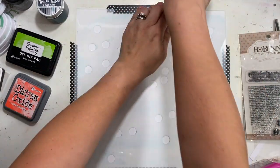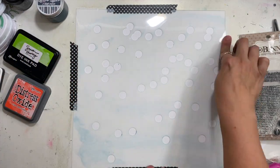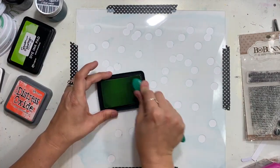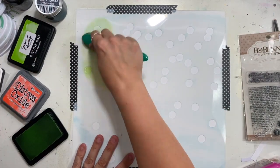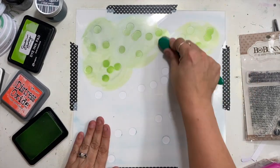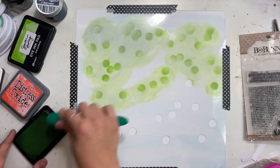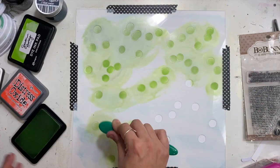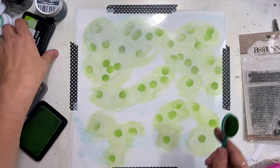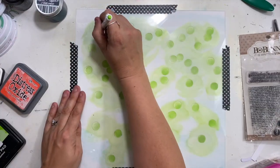I've gone ahead and taken a sheet of white cardstock and taped it down to my desk, and then I am taping my first stencil layer. There are three layers, and what I did is I went through my pictures and picked out colors that were not the dark blue but were other neon colors in the photos. One that stood out was neon green, so I chose that for my first color, blending some Simon Hurley ink into all of the confetti holes.